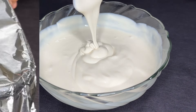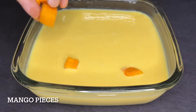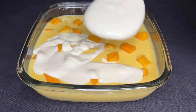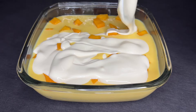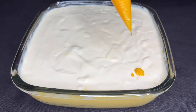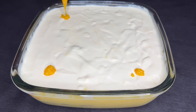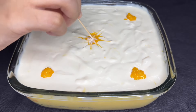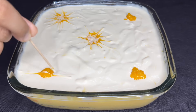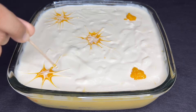Now we are ready to put the cream on the top and add a little bit of mango. Add the fresh cream on top. This is the design using the piping bag and toothpick. You can eat it overnight.